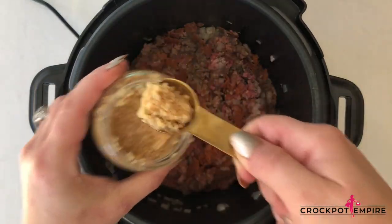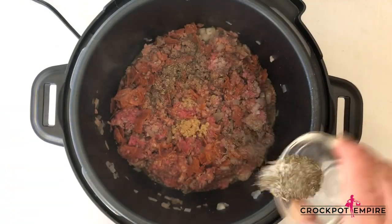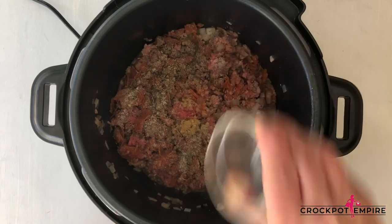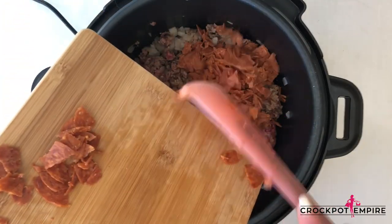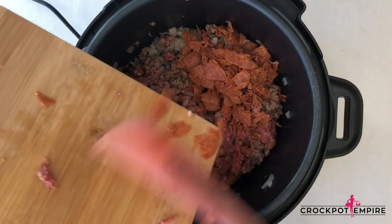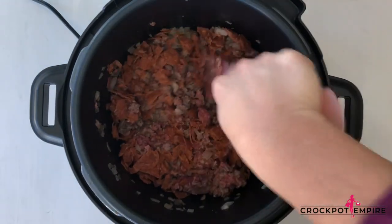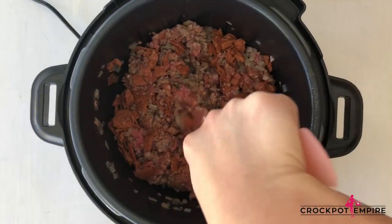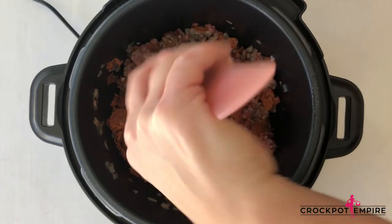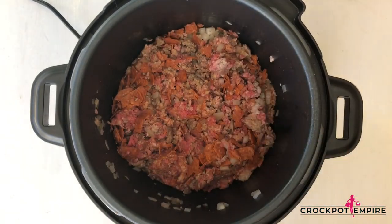We're going to add some garlic, salt, pepper, sugar, and Italian seasoning. And then we're going to add our pepperonis that we diced. I love adding this third meat to the lasagna. It reminds me of the frozen lasagna in the freezer section at the grocery store — this is just a more healthy and homemade version and has just a really good flavor with three different types of meats.